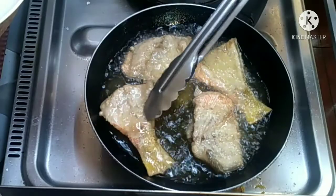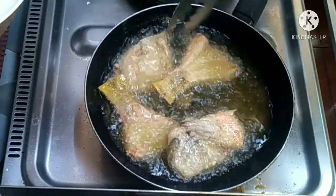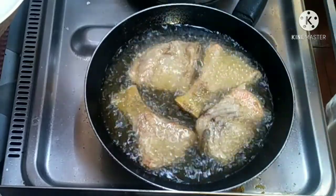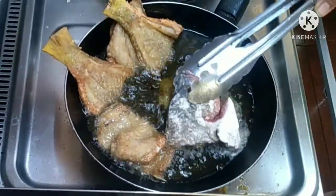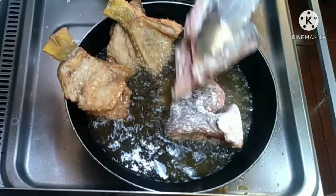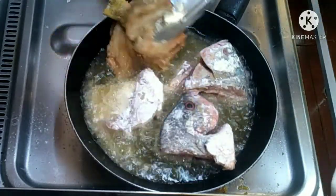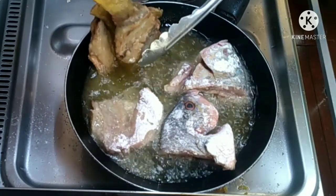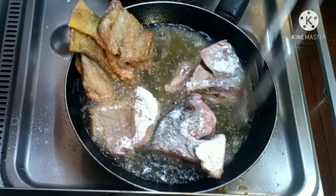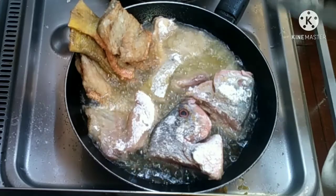Ipinrito ko siya. Tapos pinakrispy ko siya para pati yung tinik niya is maging crispy na din. Since na ako lang naman yung kakaanyan din. Kasi yung asawa ko hindi siya kumakain ng matinik. Kumain man siya ng isda yung talagang walang tinik na matitira. Alam mo naman sila diba, yung mga foreigners, hindi sila kumakain ng matitinik. Hindi talaga, as in ayaw na nang may tinik or may buto.